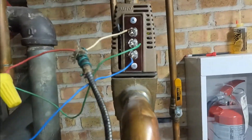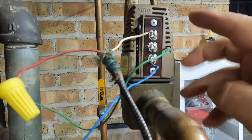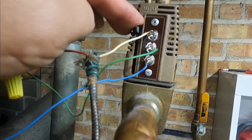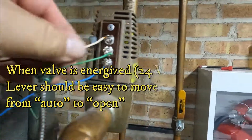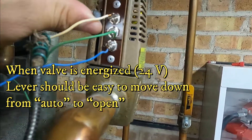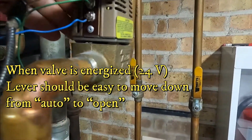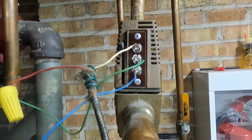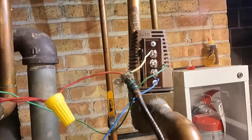But now I have another problem. Even though it's calling for heat and we have 24 volts, the valve is not opening. If it was open, this lever would be very easy to move — but it's hard to move. That means the zone valve is not working properly and needs to be replaced — just the powerhead.